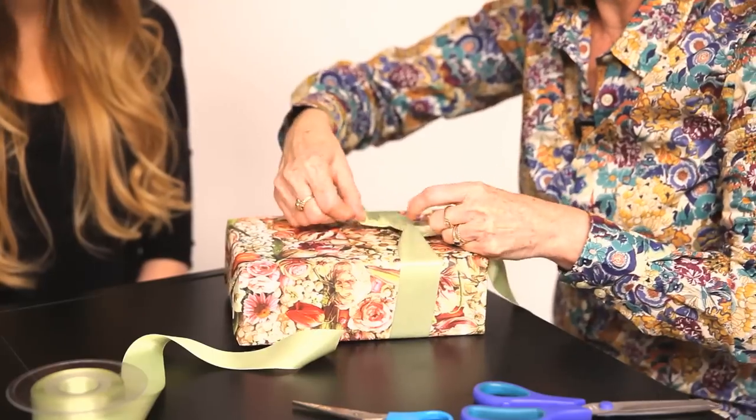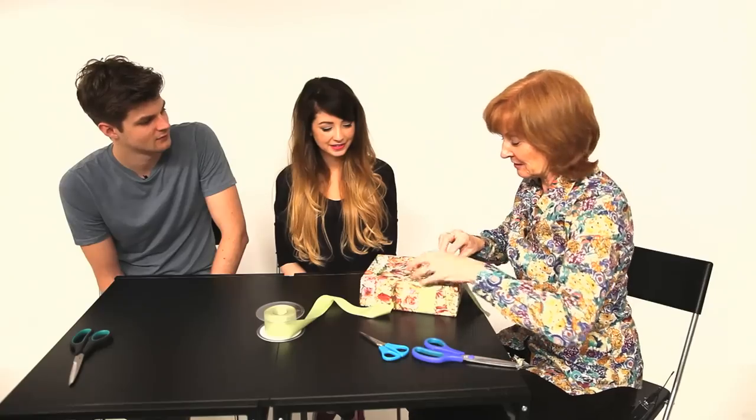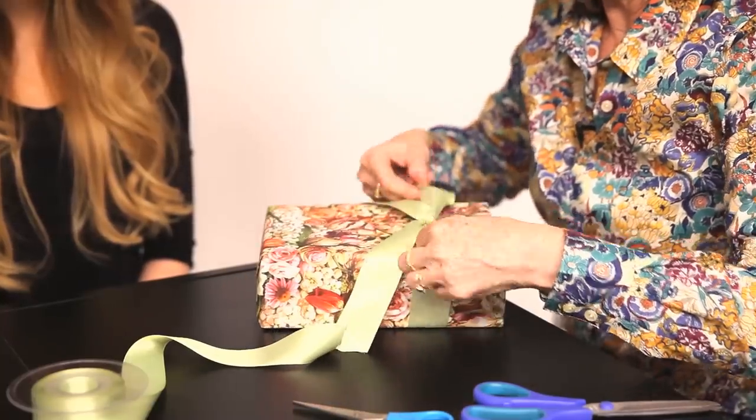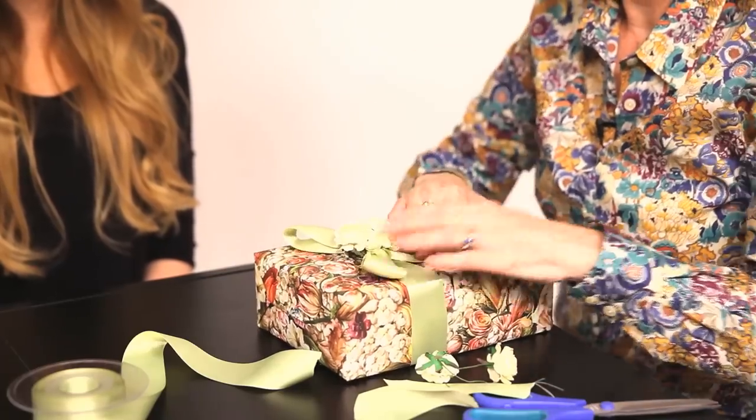And it's down to the bows. Bows are my weak point. I like bows, very good at them. So firm knot, finger down, push it through. And then decorate it how you like really. I brought these along because I thought these were quite cute to go with the paper. Oh lovely. Good job. Just one idea of gift wrapping. I'll leave it up to you two to see what you can come up with now.